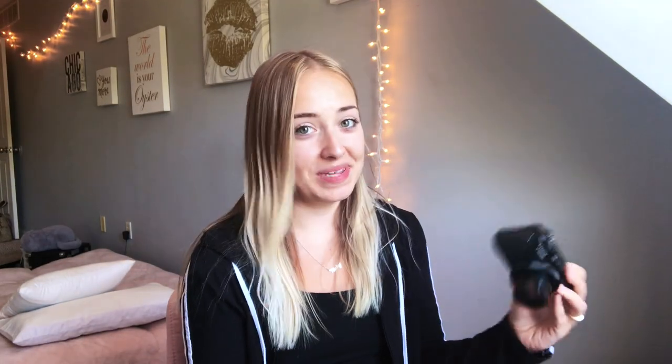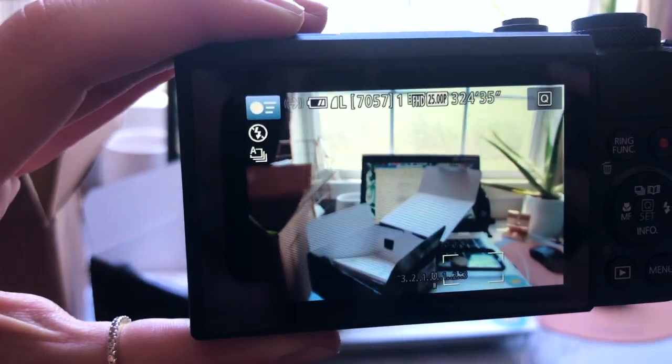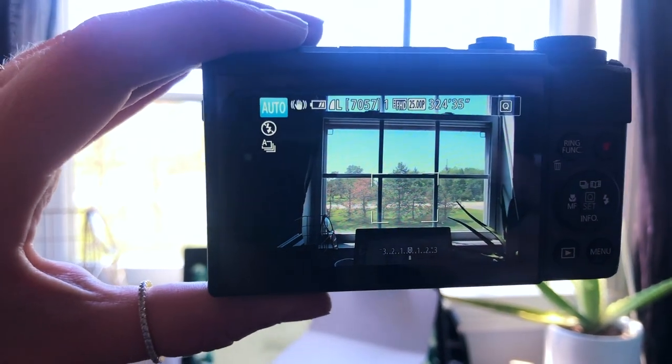I'm going to pause for a second and try to put the camera together. Okay, I got it on and it's working! Will this flip — oh look at that! I need to set the date and time. The autofocus on this — I could cry. Let me take this off and show you guys. Oh my gosh, my iPhone would never do this!